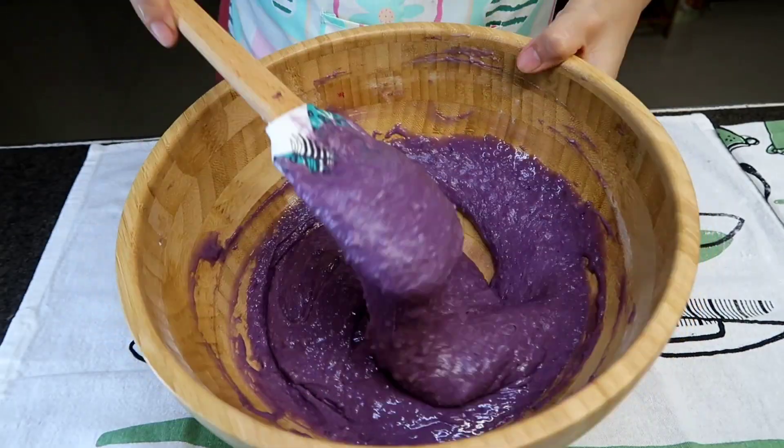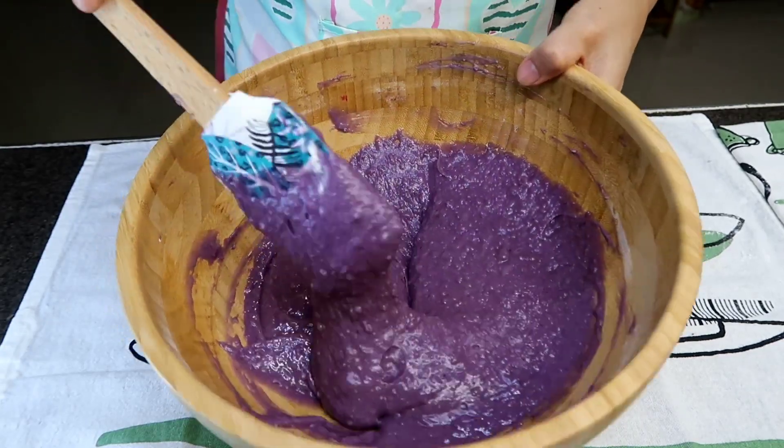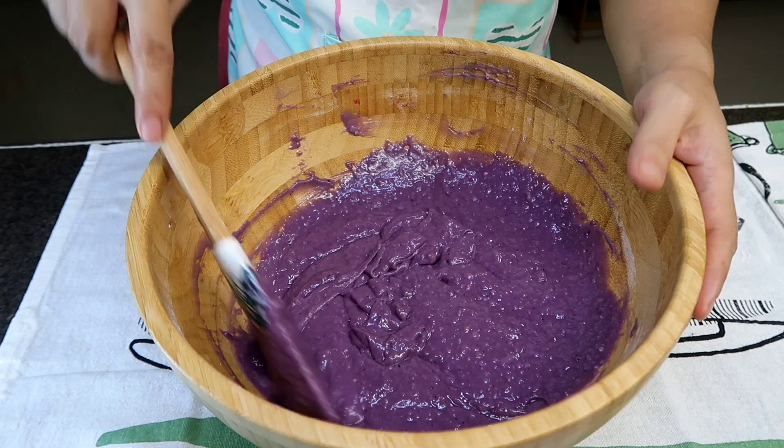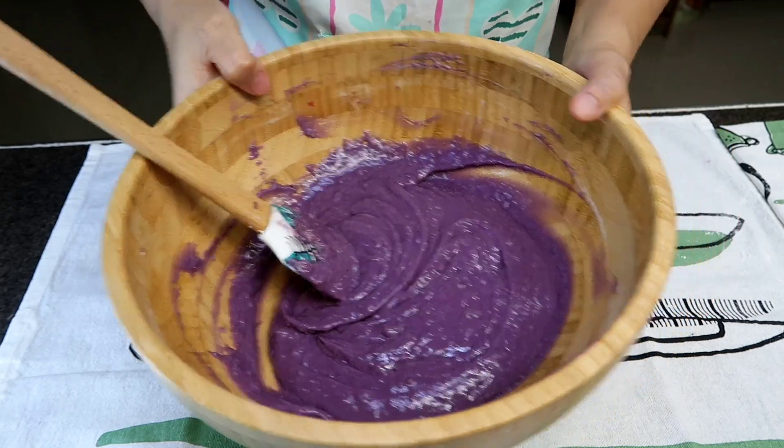Alright, so ganoon lang kadali. Huwag nyo itong i-overmix guys kasi magiging parang cupcake na yan. Alright, set aside lang natin.